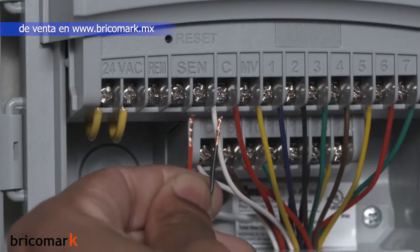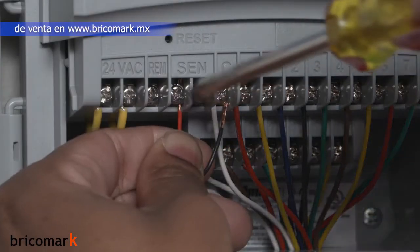This is an overview to show you how to connect a Hunter rain sensor to your X2 controller. We're going to use the X2 sensor terminals for installation.